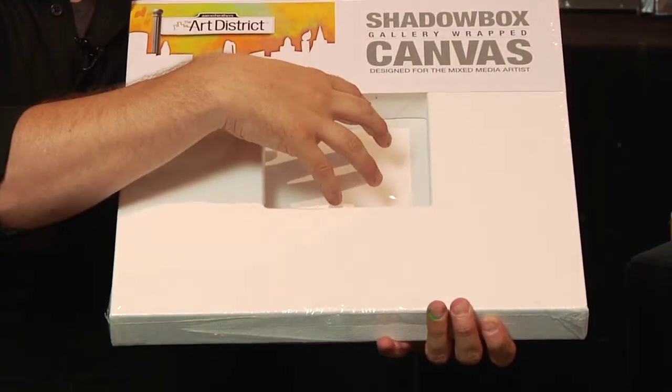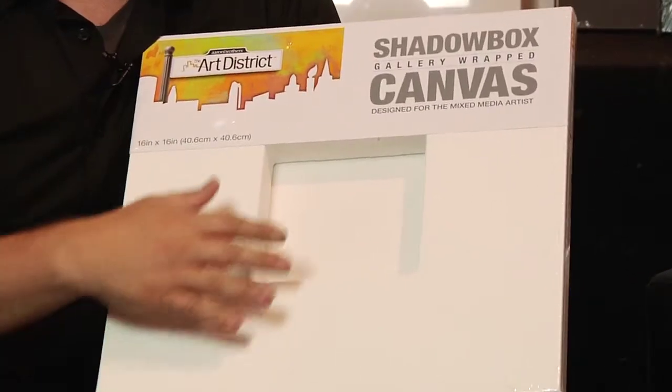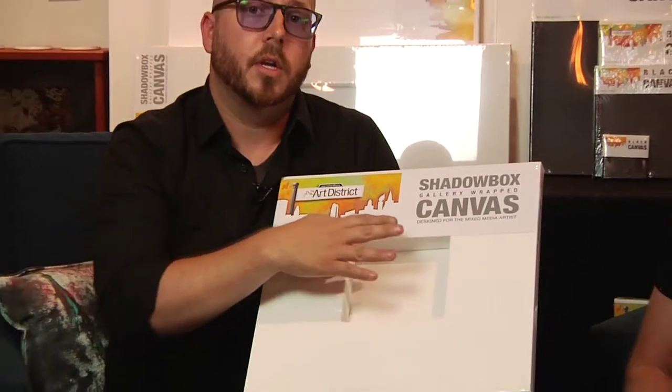Lastly we've got the shadow box canvas. As you can see, there's a whole cutout and these come in a wide range of sizes. They're great for any needs where you want to work with a photograph inside and paint around it, or scrapbooking. We've done some really interesting things with shadow boxes that we're going to show you. These are also great quality canvases.